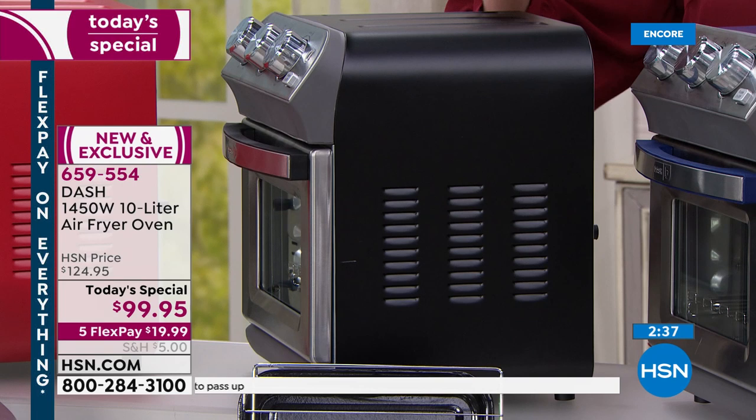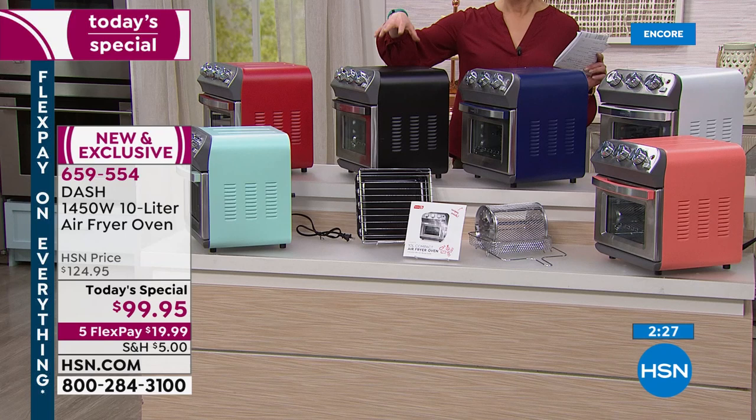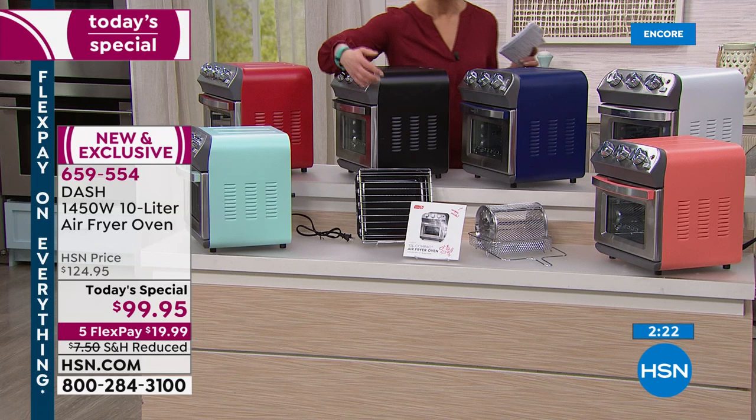The red and black are selling the most quickly. Black is outselling the other colors — that's the color I went with because I have a stainless kitchen. It's going really fast — it's $20 on your credit card with reduced shipping.